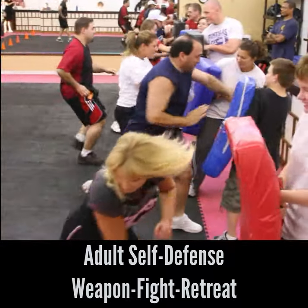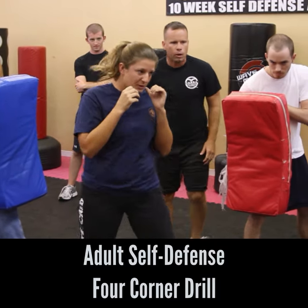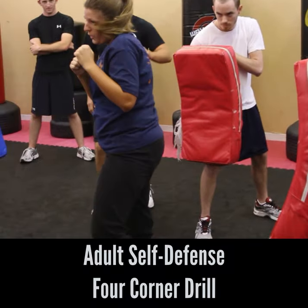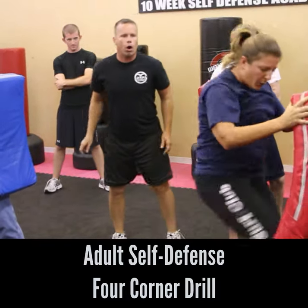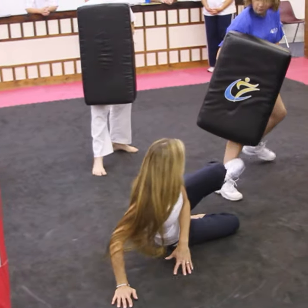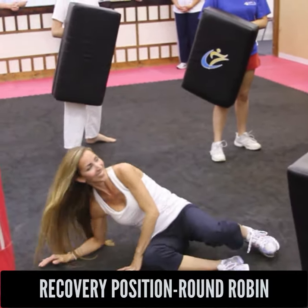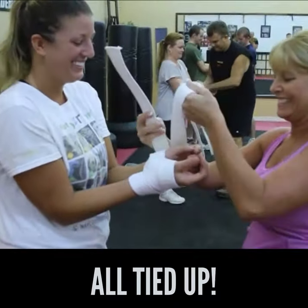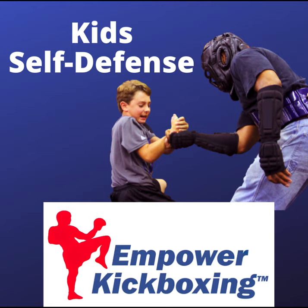During the self-defense module, pretty much all you're doing is self-defense and warm-ups. Students get a good workout while learning fantastic self-defense. We're not spending time on mitt work or bag work — we're focused 100% on self-defense and calisthenics. That introduces great variety and change of pace. We have both kids' classes and adult classes, so it's best to focus specifically on age-appropriate self-defense training.